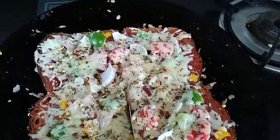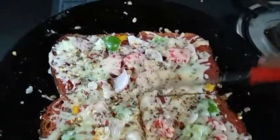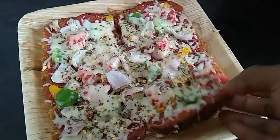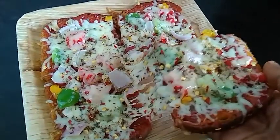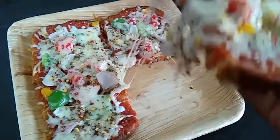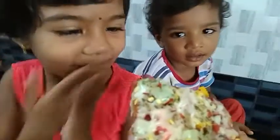I am going to add a piece. Let's take the cake and make the cheese melt. It is so delicious.